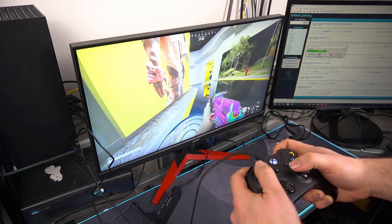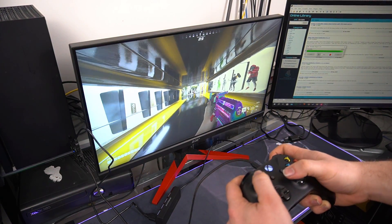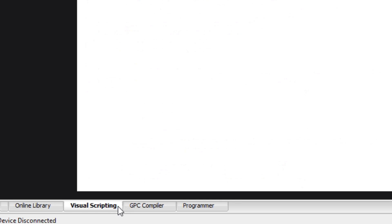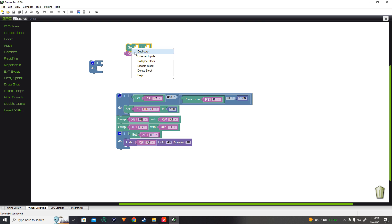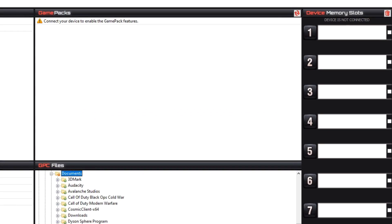Onto our last plugin, game recorder. This is pretty self-explanatory — it records inputs of your controller, allowing you to replay the same actions without physically touching your controller. These functions are commonly used for glitches or money/RP glitches. Moving on to the scripting features, we'll start off with Visual Scripting, also known as GPC blocks. They provided plenty of custom presets and all the features you need to create your custom mods. I find GPC blocks to be a very neat feature — they simplified coding, making it accessible to almost anyone. Moving on to the programming section, it's located at the bottom right of the software.